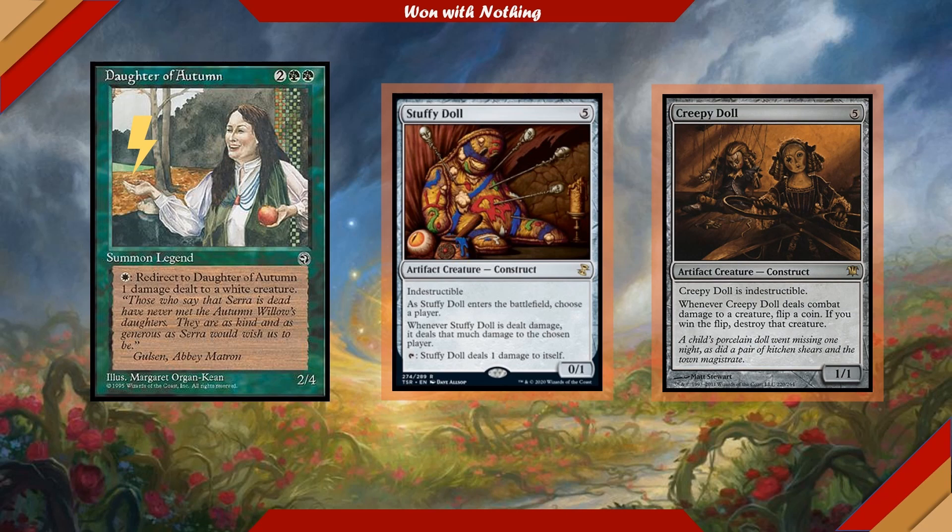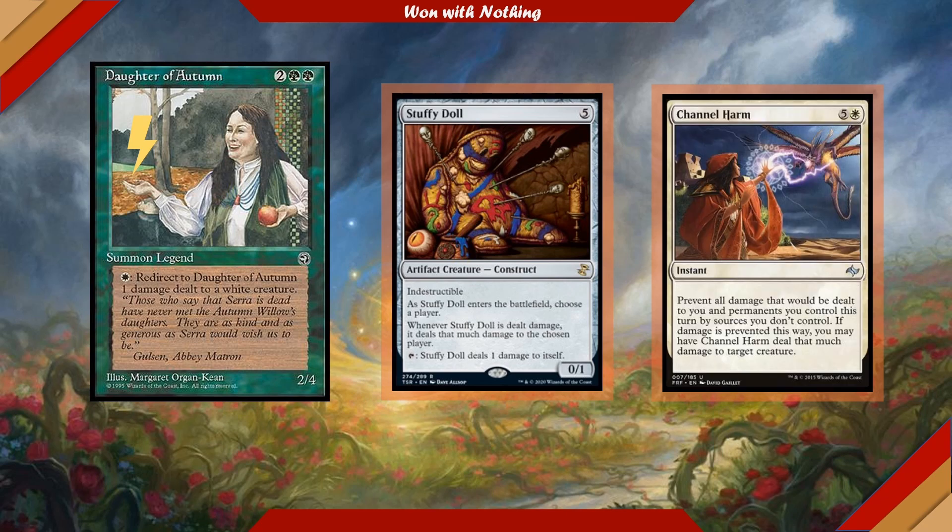Stuffy Doll is a 5-cost 0/1, also indestructible. When it comes in, we choose a player — whenever Stuffy Doll is dealt damage, it deals that much damage to the chosen player. We can also tap Stuffy Doll to deal one damage to itself. It's fantastic with Channel Harm, a 6-cost instant that prevents all damage dealt to us and permanents we control this turn by sources we don't control, then deals that prevented damage to target creature. So if we have Stuffy Doll and we're about to take 40-plus damage from an incoming trampling horde, we play Channel Harm to absorb it, direct it all at Stuffy Doll, and then suddenly the chosen player takes 40-plus damage.